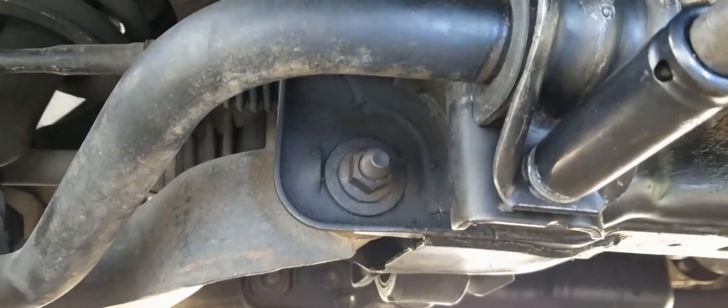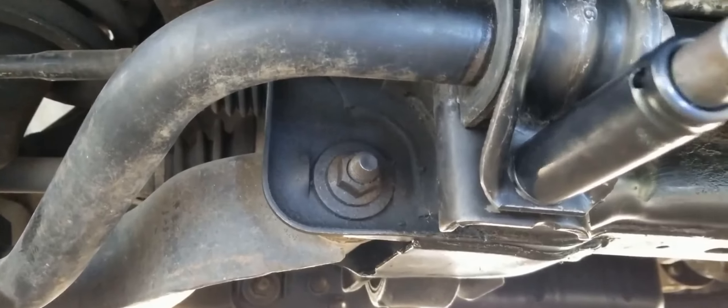Replacing the sway bar bushings on your Titan is a very simple job, and we hope this video helps you with your next install. Thanks for watching — we'll see you next time.